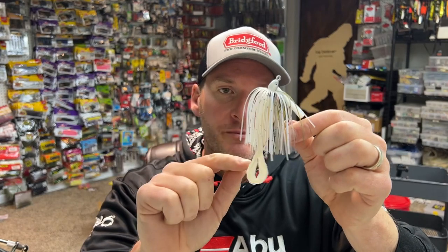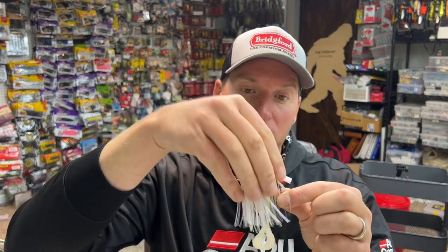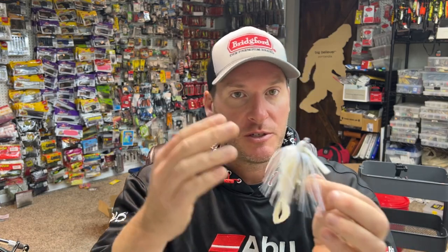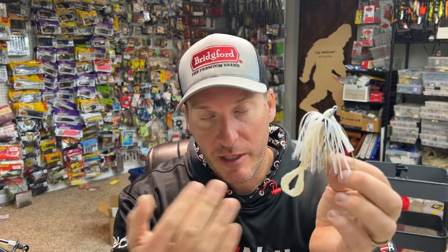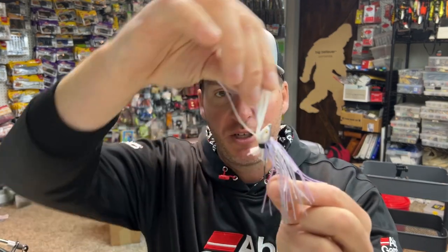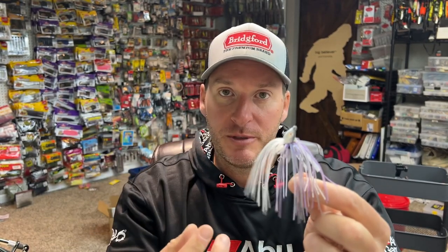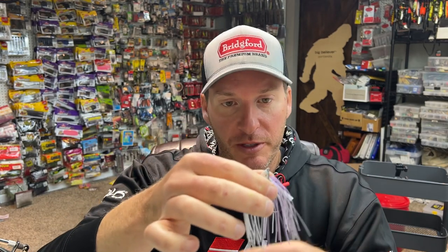You also get a lot less movement out of your trailer with more skirt material. The extra material can come into contact with your trailer's kickers, preventing movement, and the mass reduces water flow to the kickers. The slower the bait moves or falls, the less tail-kicking motion you'll have. Going the other way, the finesse swim jig with half the skirt material gives you much more undulation and movement out of the skirt itself — it flows nicely in the water.